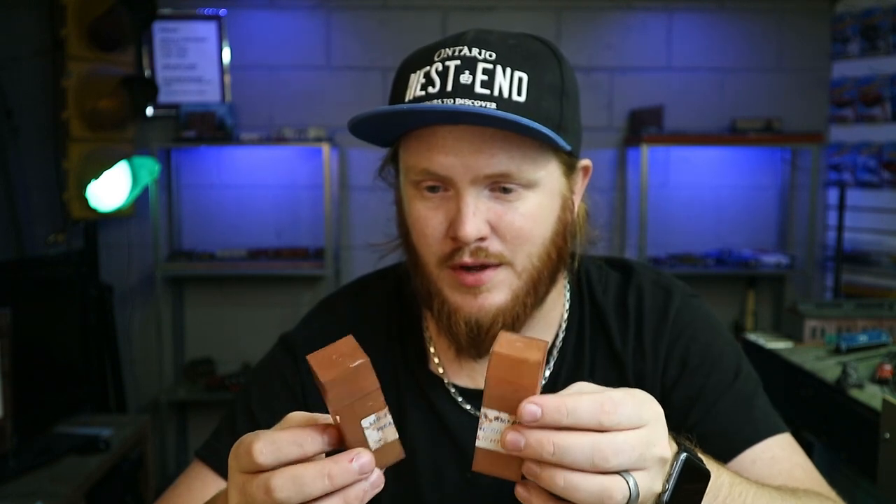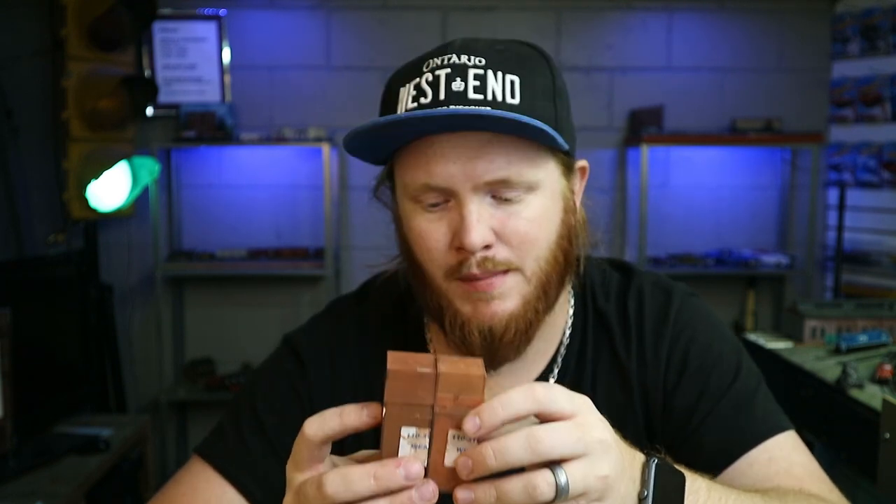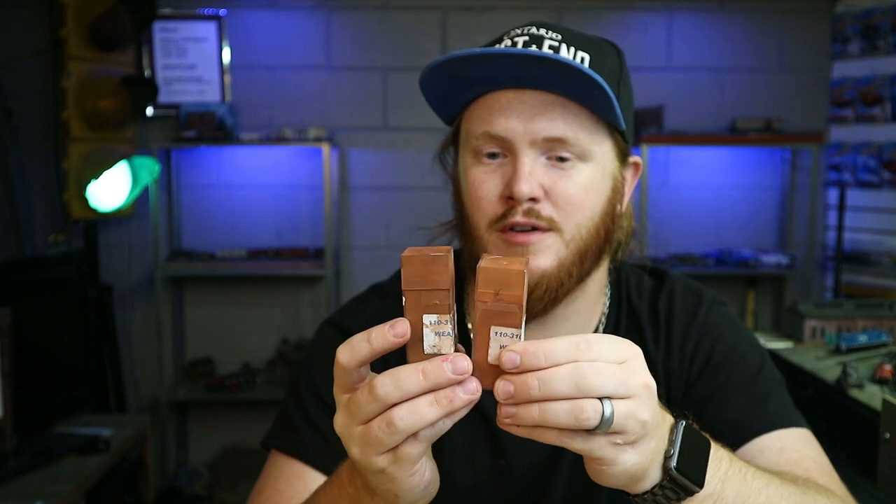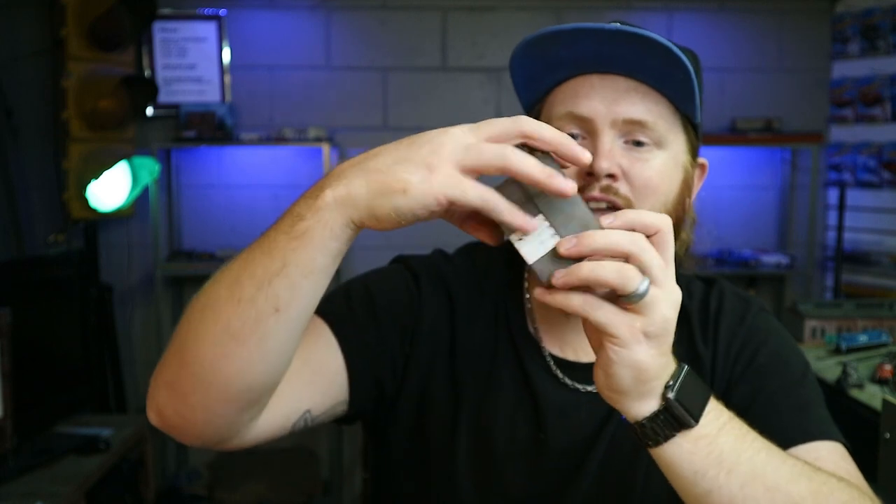I'm going to show you a weathering technique I haven't done in a long time. Once I discovered the makeup technique, I hadn't gone back — it was such a handy technique, and I'll link it right there so you can check it out. I've weathered an entire car just using eyeliner. But for this one, I'm going to use something you probably already have, because I'm pretty sure you don't have eyeliner in your toolbox. This is AIM weathering powder. I bought these about eight years ago and I'm just below a third of the way through the rust colors. The black and the gray I've used a good amount, but in eight years — you can't beat that with a stick.